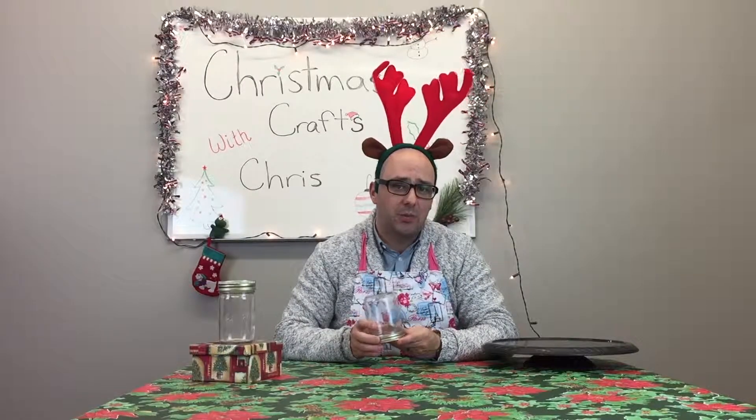But this week I'm super excited. We are going to make very, very inexpensive and I think really creative snow globes. So let me get set up. I'll be right back.